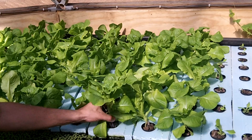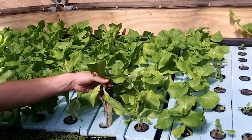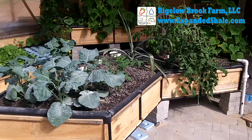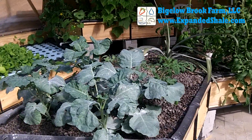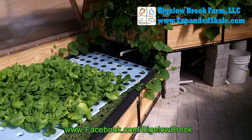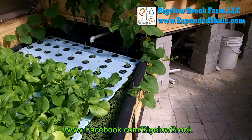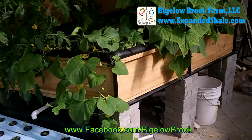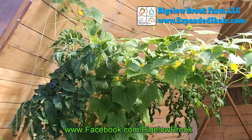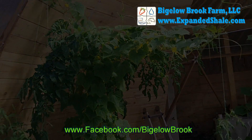The lettuce has a good healthy root system and will be ready to harvest in a couple of weeks. Thanks for watching this series — don't forget to like the video and join us on the Facebook page.